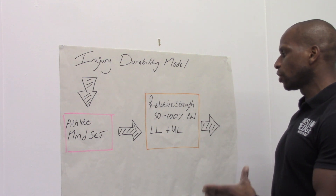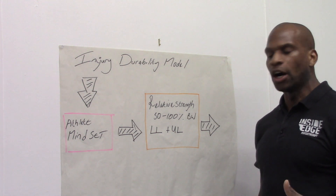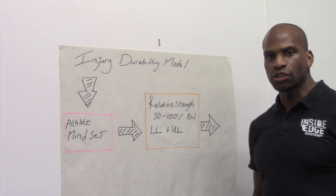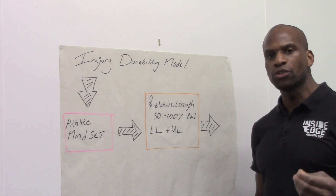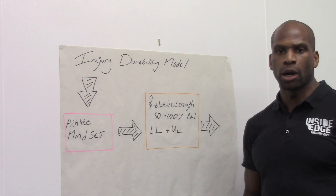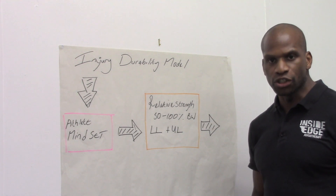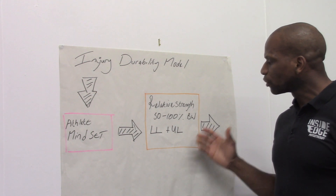We want your lower limb and upper body relative strength to be high, using traditional external load and resistance training modalities to improve your strength. If we improve your strength, then your explosiveness and power will naturally come as a consequence of that, especially if you are a naive strength trainer — meaning you don't have a background in resistance-based training like squats, deadlifts, and so on. So we start with a relative strength focus.